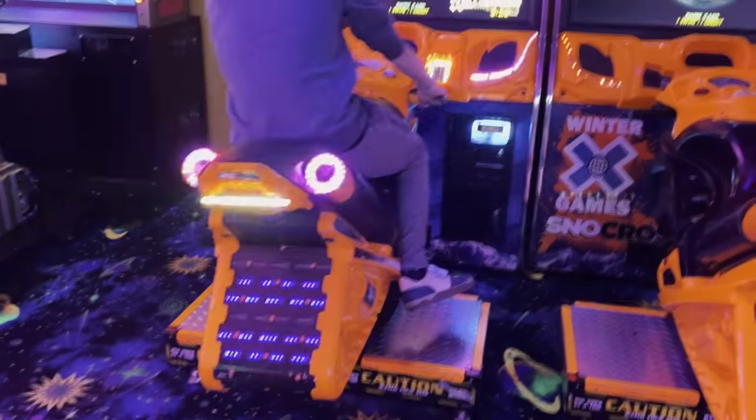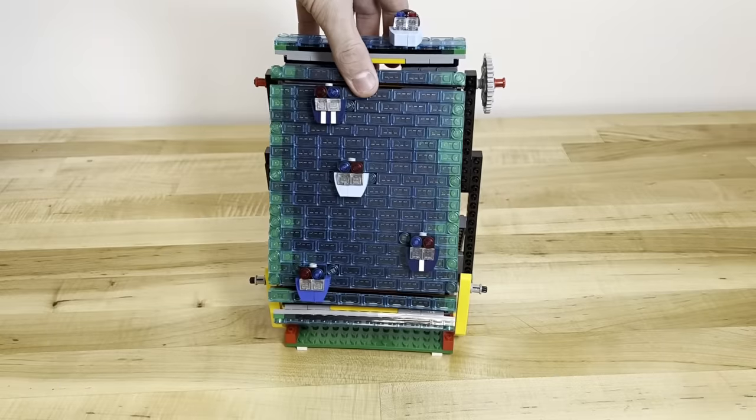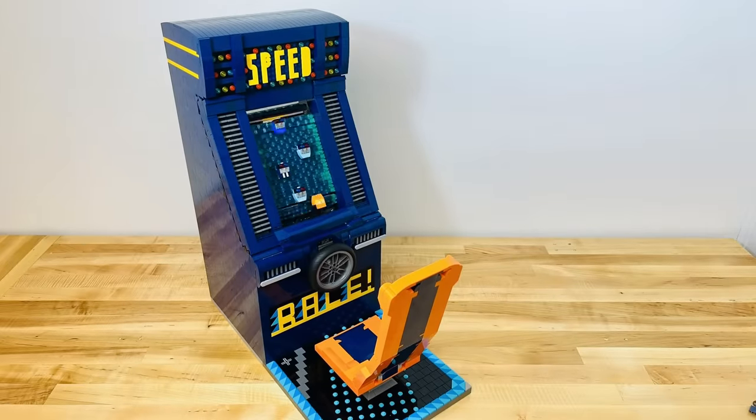So I decided to pivot from a motorbike tilting seat to just a normal chair, which also makes more sense since only one of the three interchangeable games would be well suited with a motorbike. And speaking of the games, here's how they actually work.